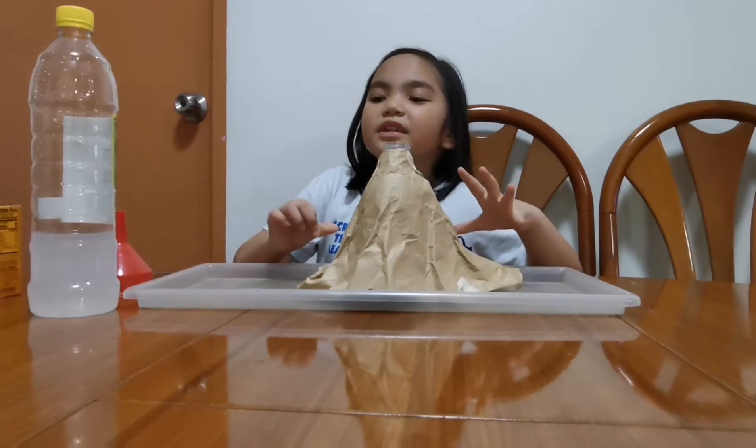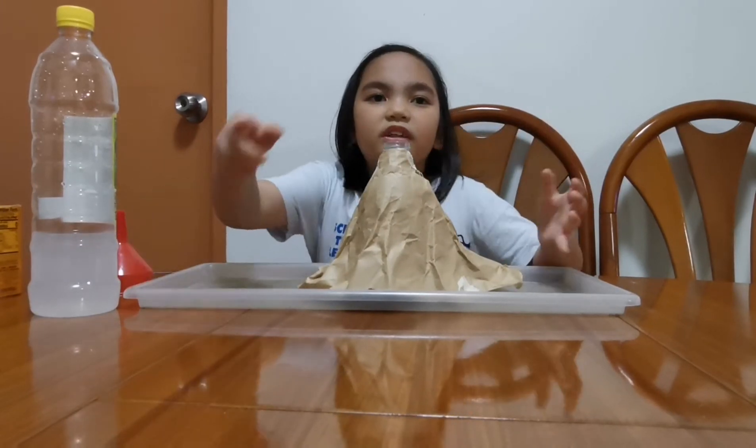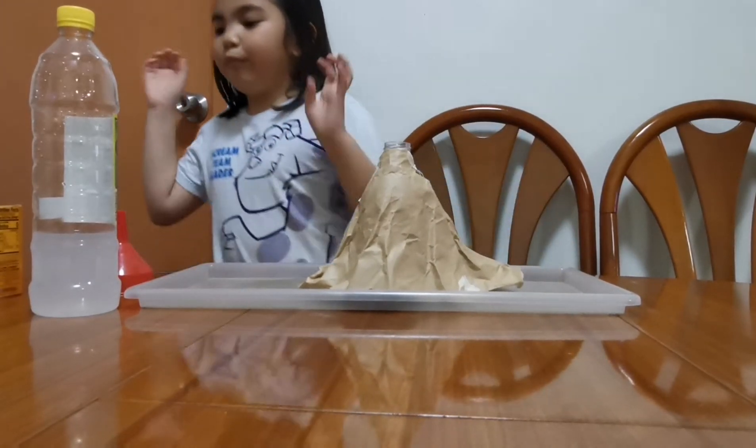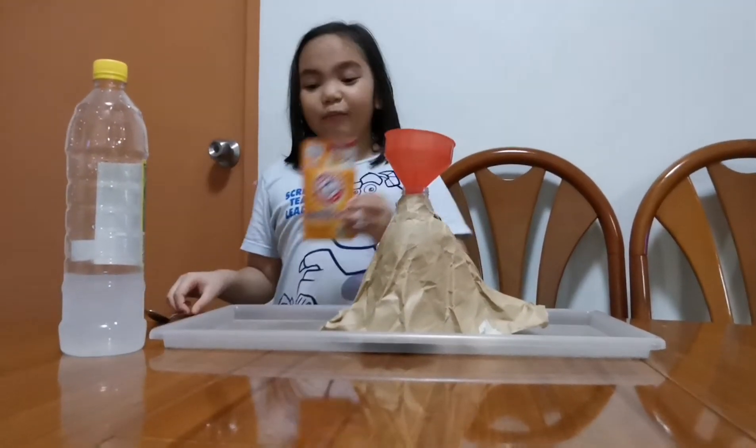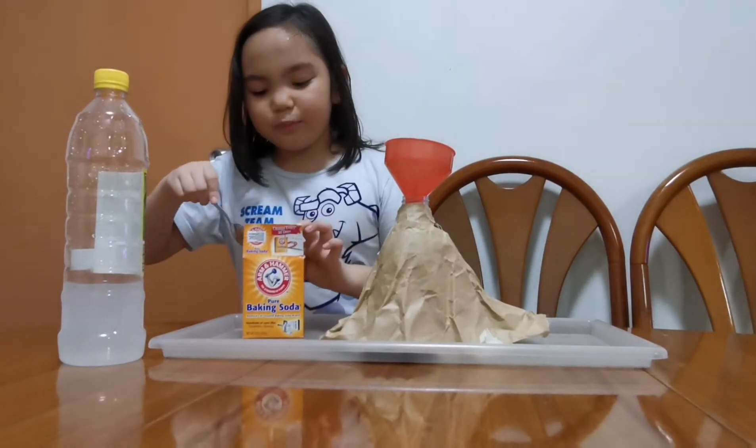We decided to use soy sauce to give it color, and we also have a funnel this time. Now let's add the baking soda — you'll need five teaspoons.